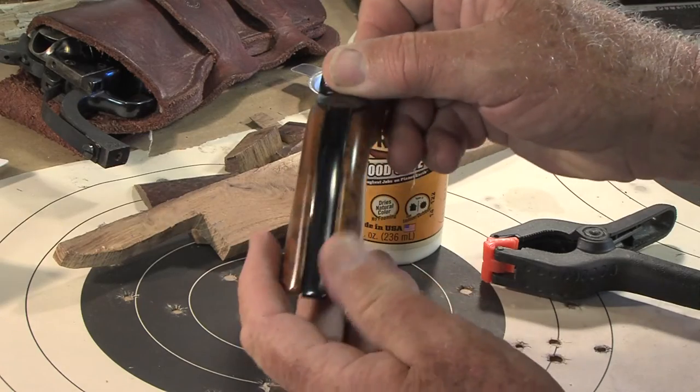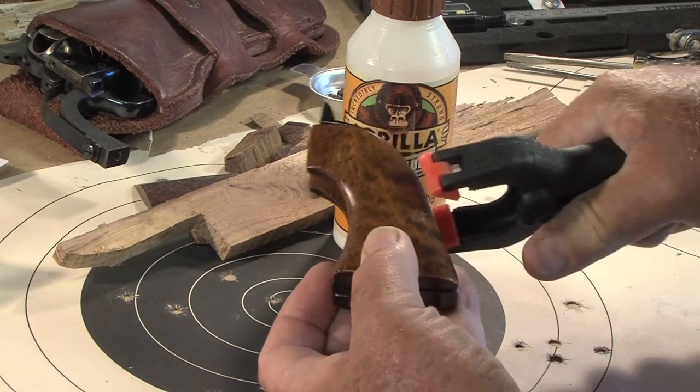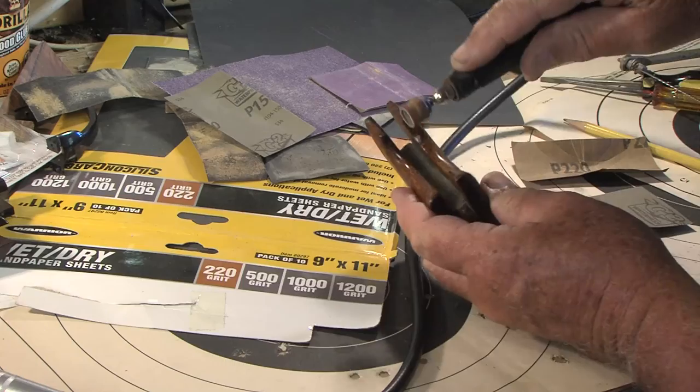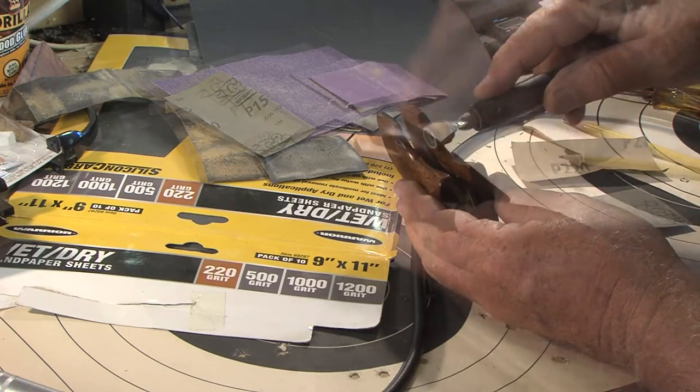I glued the grips to the spacer with wood glue and clamped them to the metal back strap. The next day I did the final shaping using the Dremel and lots of hand sanding.